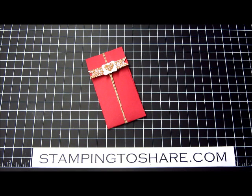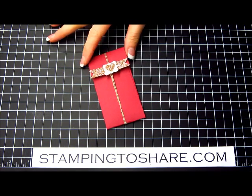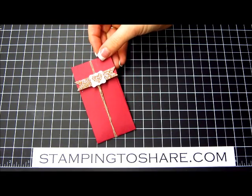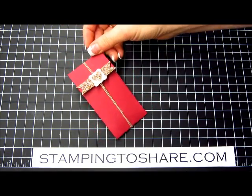Hi everyone, my name is Kate Kaltuff and welcome to a Stamping to Share video. Today I'm going to share with you how to create this cute gift card holder. I have a couple of tips as well, so we're going to go ahead and get started.